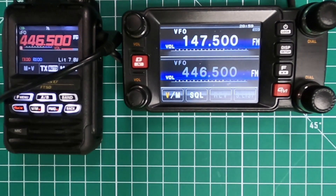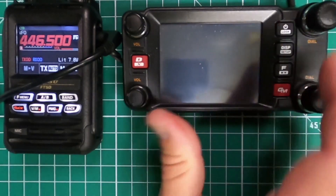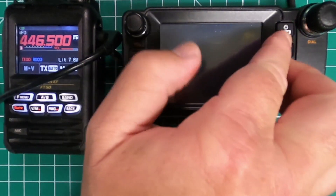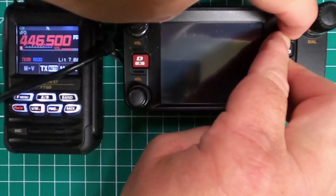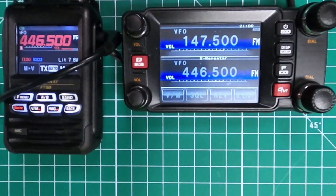Then bring it back up into crossband repeat mode. The way you do that, you press and hold the display, function, and GM keys while pressing the power button. And you can see in the center it says X repeater.